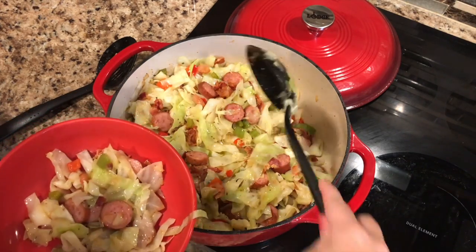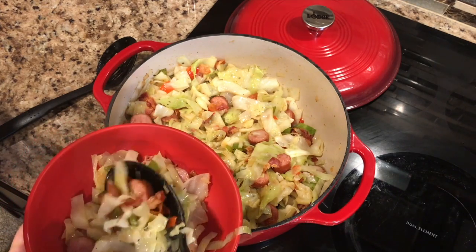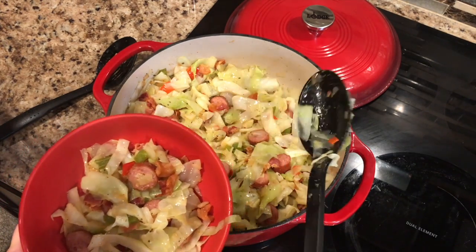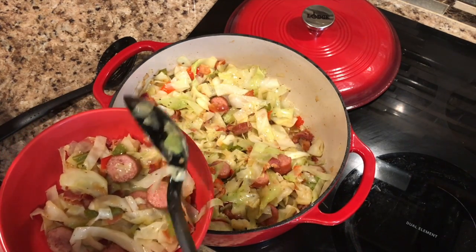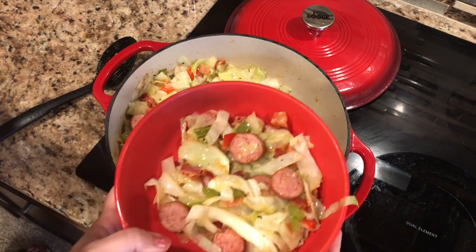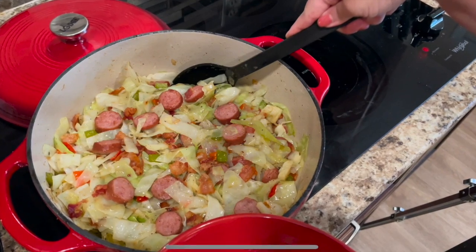Look at that — doesn't that look delicious? You have got to try this for dinner. As Steve would say, is this the best southern fried cabbage? If it ain't, it ought to be.